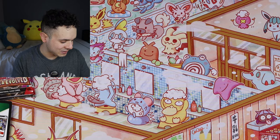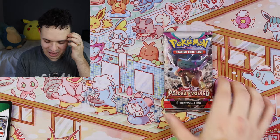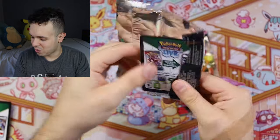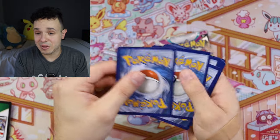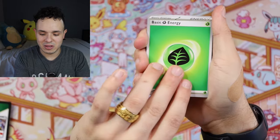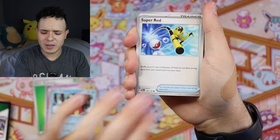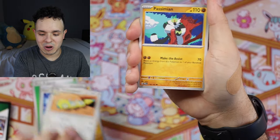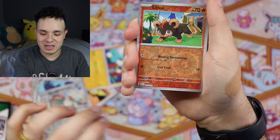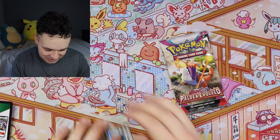Now we've got our two Paldea Evolved booster packs. I think some of the starter art is actually pretty cool in this set, so hopefully we can pull one of those. Each starter has evolution stages and gallery cards so there's a lot to go through. From the first pack: Tinkatink, Mankey, Delibird, Super Rod, Dudunsparce, Passimian, Corviknight, Reverse Farigiraf, Litleo, and Weavile. Nothing there yet, but we still have three more packs.